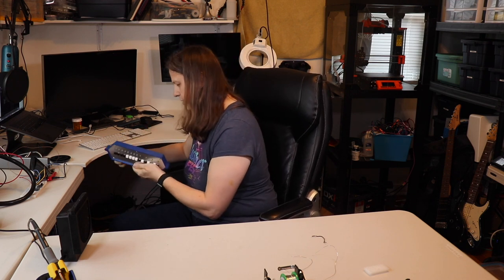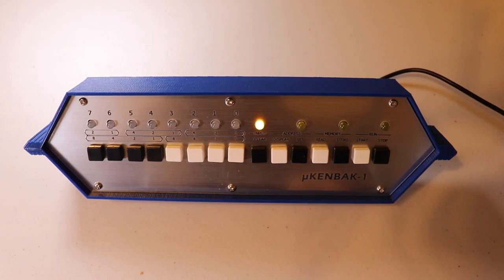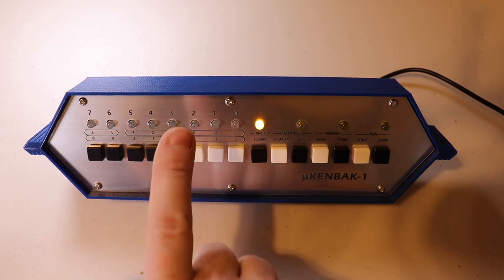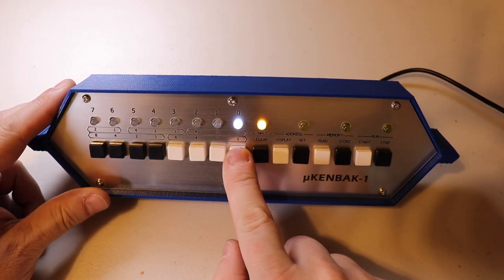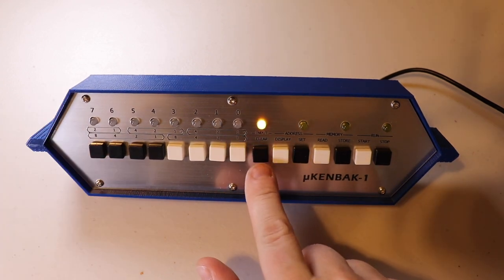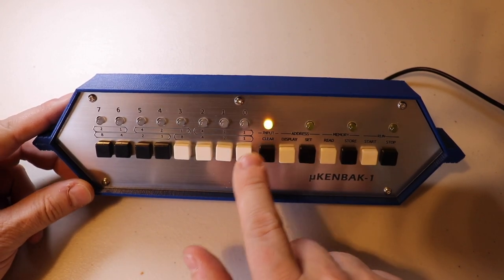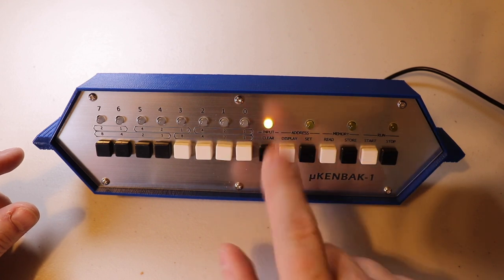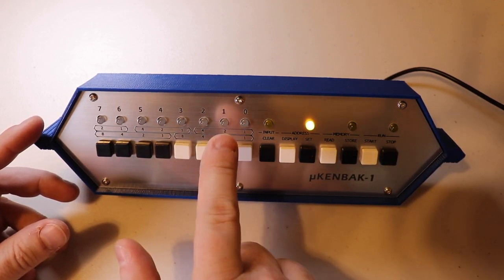When you plug it in, it runs a little self-test. The Micro Kinback 1 has only 256 bytes of memory. There are eight bits you can use for either entering addresses or entering data, and pressing each button toggles the value on or off. The Clear button clears the current input. The Display button shows the current address the internal address counter is at — hitting Display now shows nothing, meaning we're at address zero.